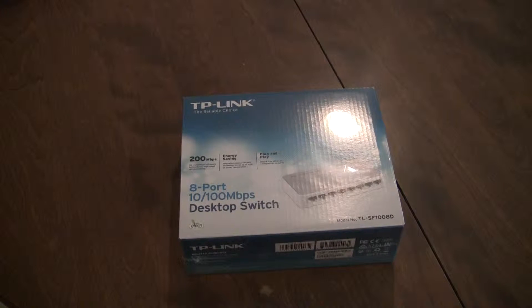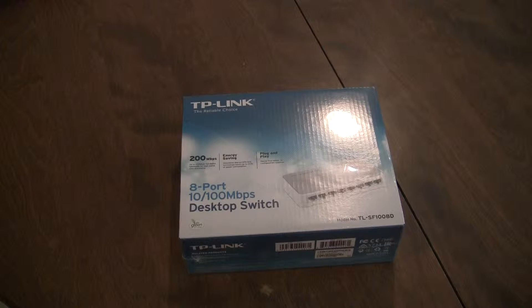Hey, what's up guys, TraVisionTech here and TechnoNerd here. Today we're going to be unboxing the TP-Link 8-Port 10x1000Mbps model number TL-SF1008D 8-Port Desktop Switch for Routers. Let's get into this video.